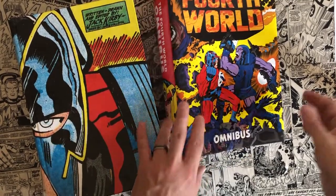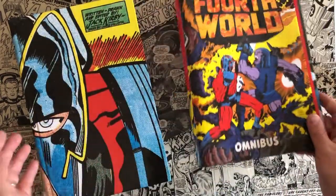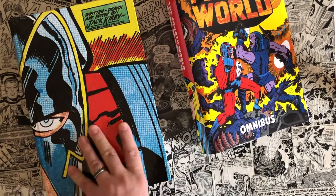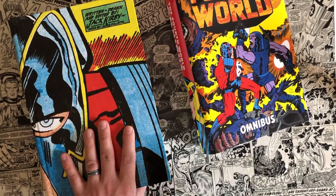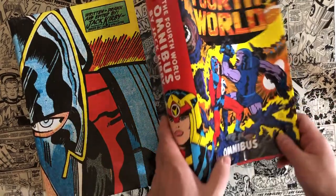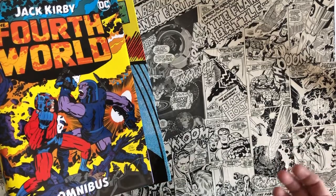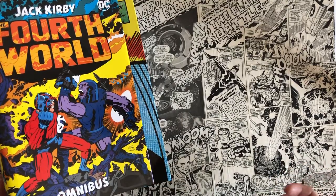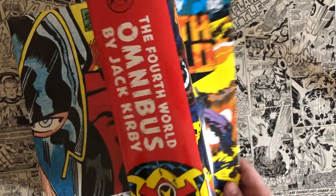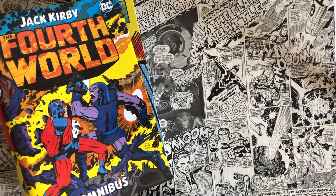That's the Fourth World Omnibus — one of my favorite books I have, my first omnibus I bought, and it's a great representation of why the omnibus format is so great. Thanks for watching, please give a like, please subscribe as I put out more comic book content, and leave comments below about your experience with Jack Kirby, the Fourth World, and whether you own this omnibus or if this made you want to buy it.